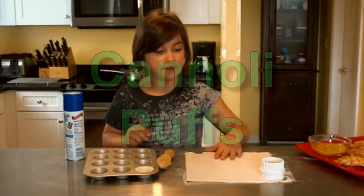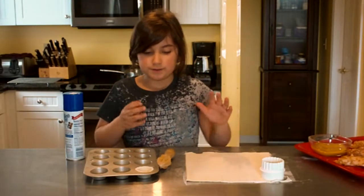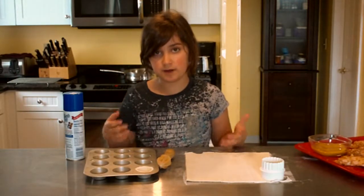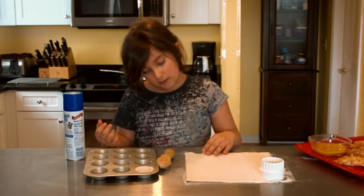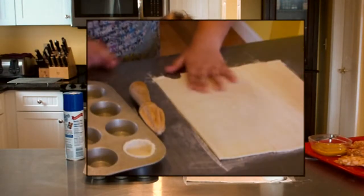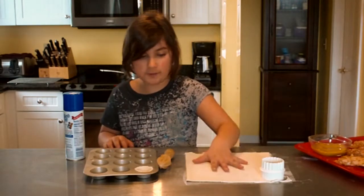We are going to be making cannoli puff pastry. You can find this puff pastry dough at any supermarket freezer. We're using one sheet of pastry dough.